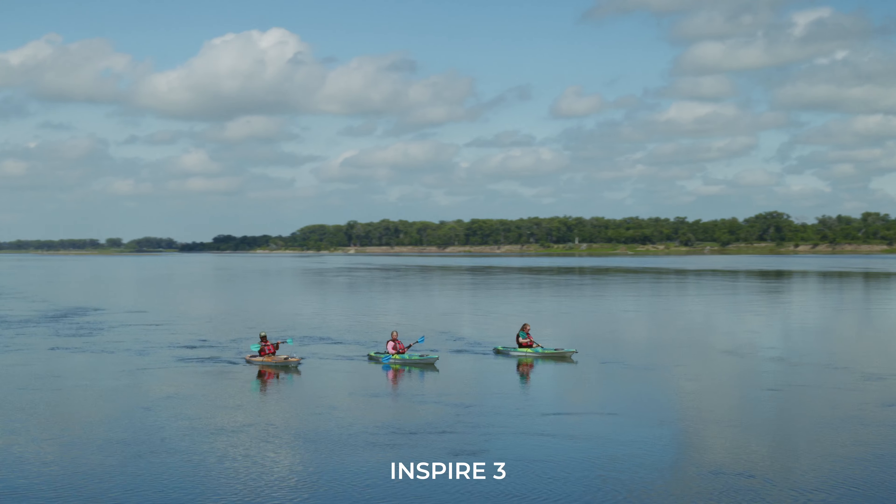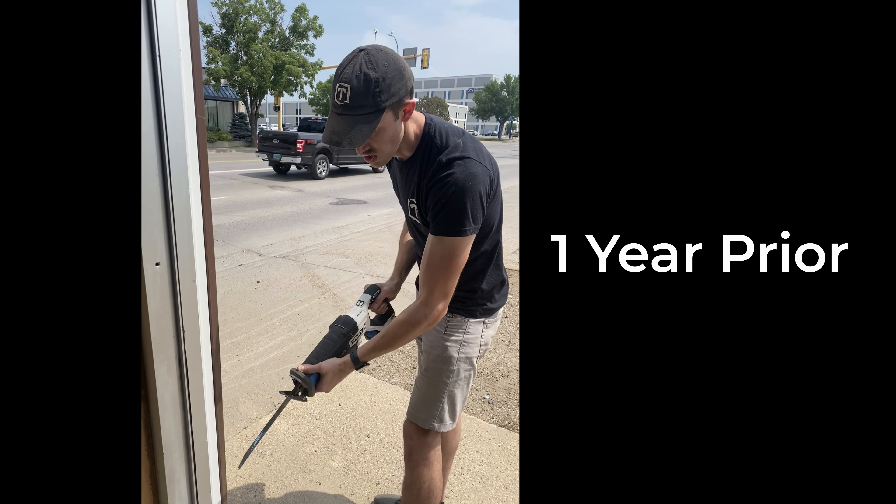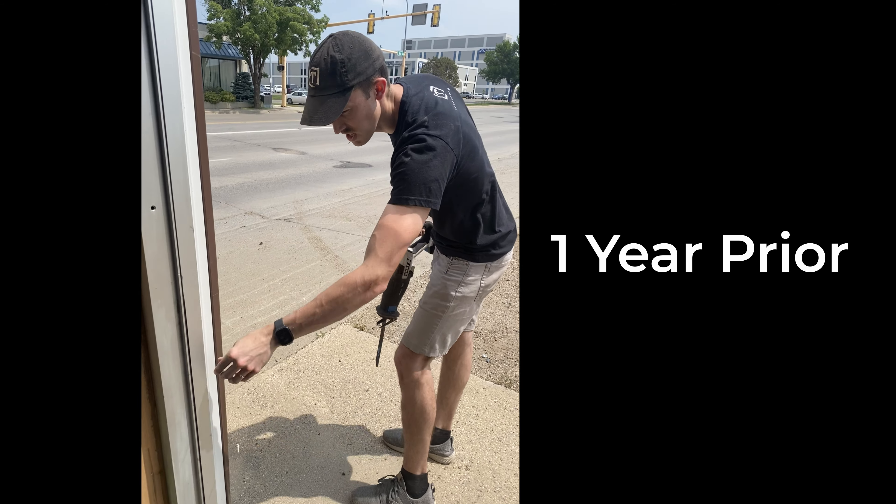I can't believe it's already been a whole year because I look back and a year ago we were still knee-deep in the warehouse building. We got the Inspire 3, and I mean, it's exciting, but at the same time it's like, oh my gosh, when are we going to find time to fly this and get to know this aircraft? It's been a good experience. We've enjoyed it so far.